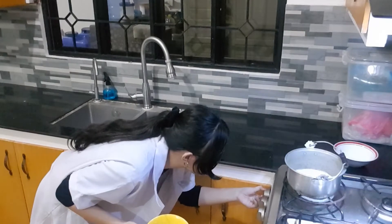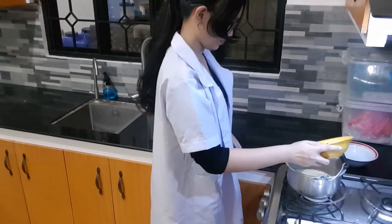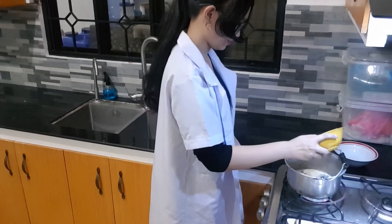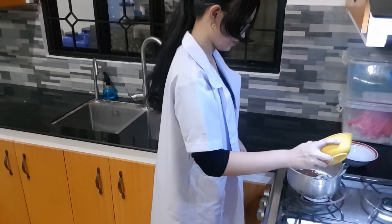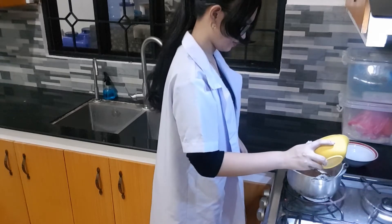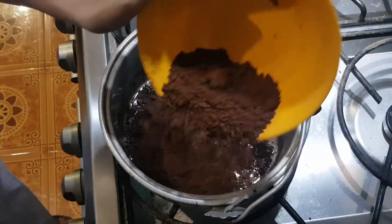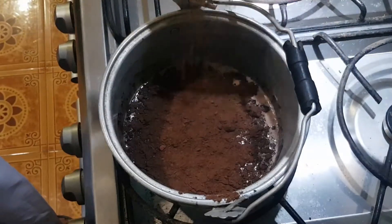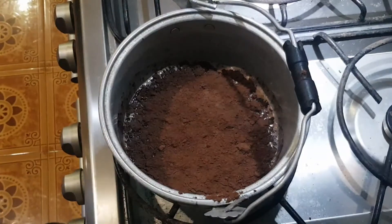Next up, incorporate your cocoa powder on top of the milk to form a thick layer. This will serve as the crust, while the thick milk underneath is going to be our mantle. The cocoa makes a bit of sense because it really does look like earth on top of milk. Does that make sense? Whatever.